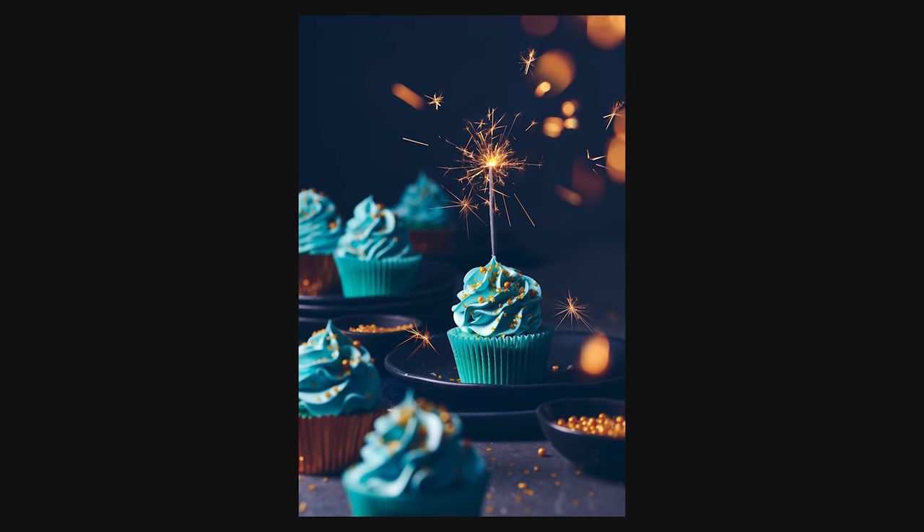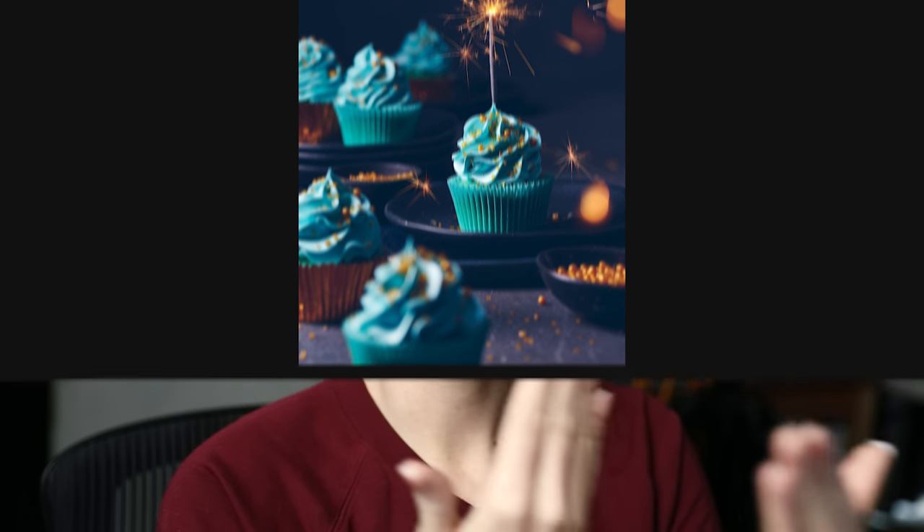For this particular shot I started at f9. I always set my aperture first because it's so informed by the subject I'm shooting. In this case, thinking of this scene, I wanted some softness but I still wanted to see some definition of the surrounding cupcakes — I didn't want them to be like formless blobs in the background. So f9 allowed me to do that, in consideration of the fact that I'm using the 105mm macro lens and I'm considerably close to the subject. As we've talked about in previous videos, the closer you are to the subject, the more pronounced the depth of field effect is going to be. Stopping down to f9 allows me to get definition in the surrounding subjects while also ensuring the front of the cupcake and the sparkler are both in focus.